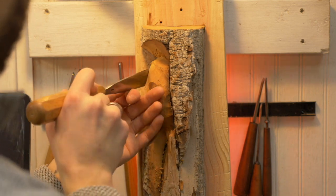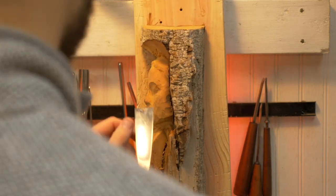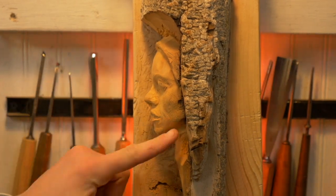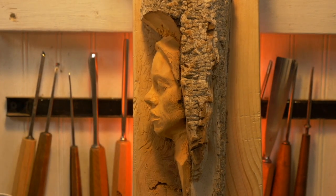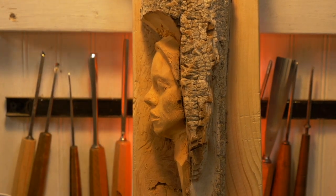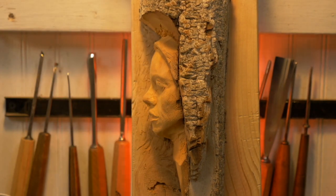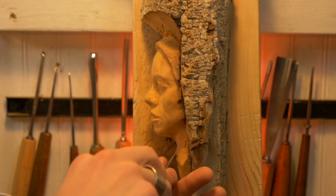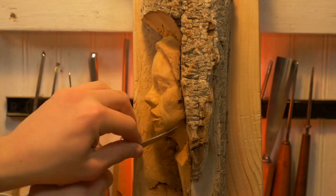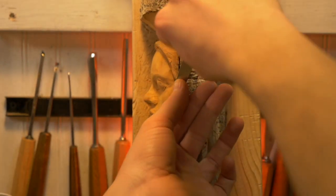I'm starting to take the forehead back. There is an order of events — the things that stick out the furthest I start first on — but I'm really just trying to keep everything in balance. I want the nose to stick out further than the forehead, so if I'm carving the nose and it doesn't stick out enough, I'll bring the forehead back. If the mouth comes too far forward, I'll reduce the mouth in relationship to the nose. There's a bit of a dance that happens here.